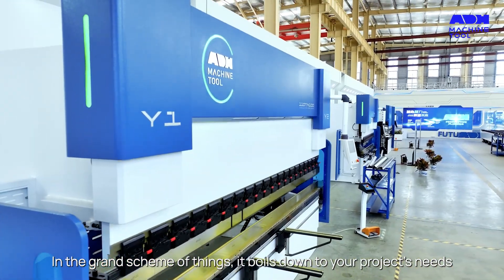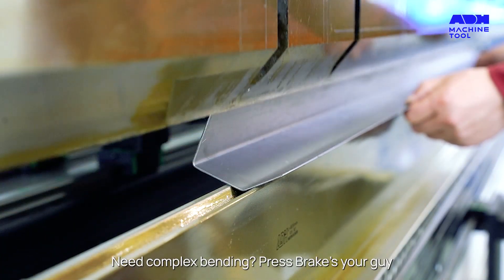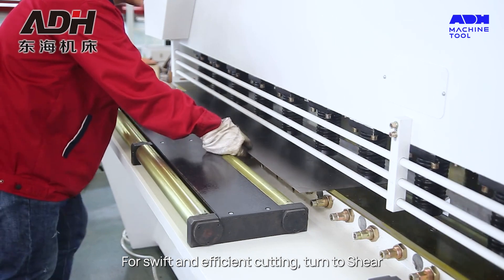In the grand scheme of things, it boils down to your project's needs. Need complex bending? Pressbrake's your guy. For swift and efficient cutting, turn to Shear.